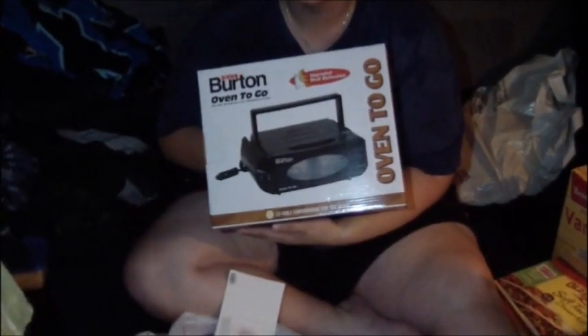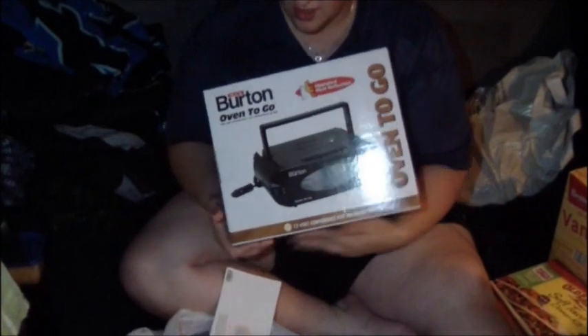We are actually at the Iowa 80 truck stop and we got this nifty little Burton oven to go. What's so special about it? We're gonna make enchiladas with it. What's so cool about this little oven thing is it flips down like that, like you would be opening an oven door in your house, which is really cool.